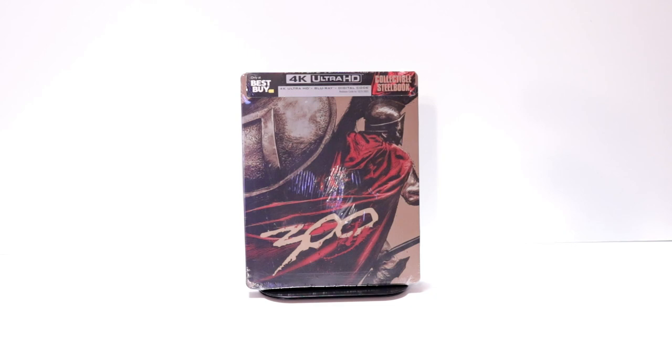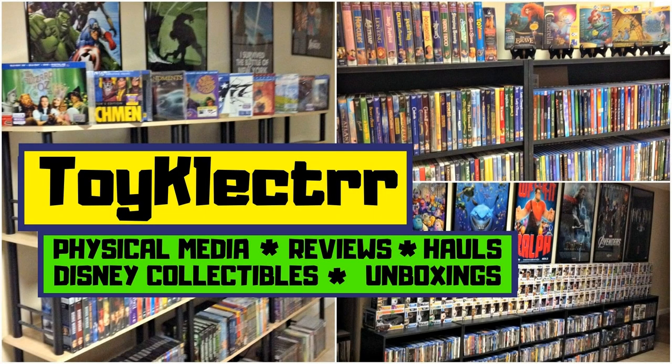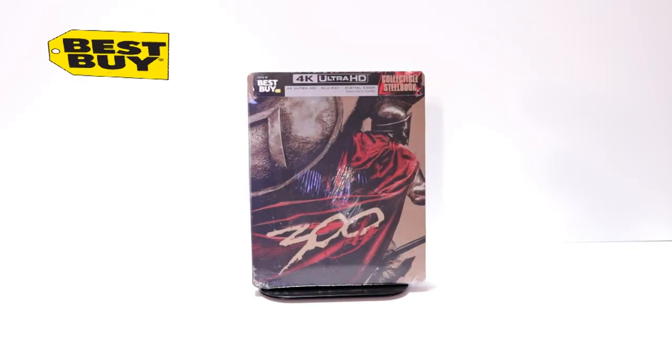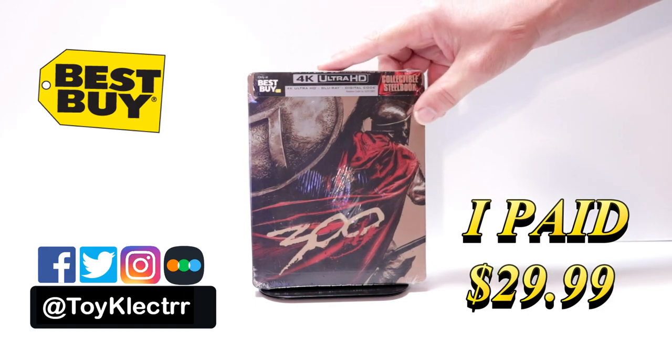Hey, Tony here. Today I'm doing an unboxing of the Best Buy exclusive steelbook for 300, so stay tuned. Today I received my order for 300 — this is a Best Buy limited edition steelbook featuring the 4K Ultra HD.